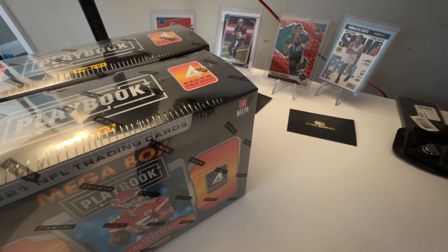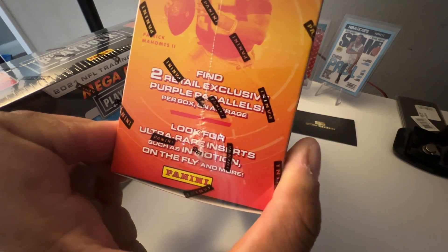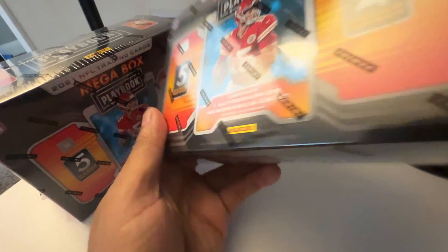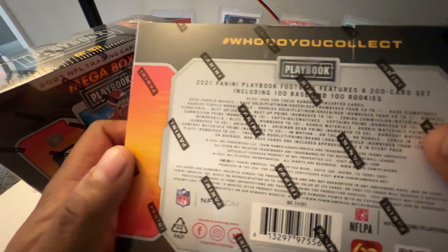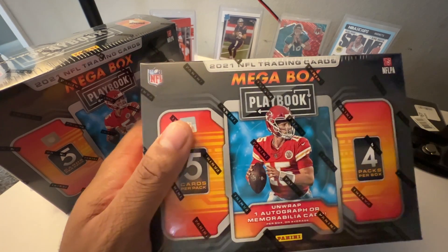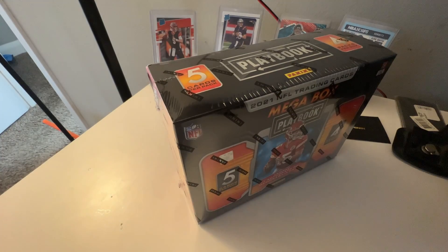For now let's get into it. These are the parallels you can find — two retail exclusive purple parallels, the ultra rare In Motion, On The Fly, and more. The In Motion insert — I've seen a couple of those, haven't seen too many people with them. We're also looking for numbered cards, and of course you can get a booklet. All that stuff is possible out of the Playbook mega box. There are only 20 cards per box.